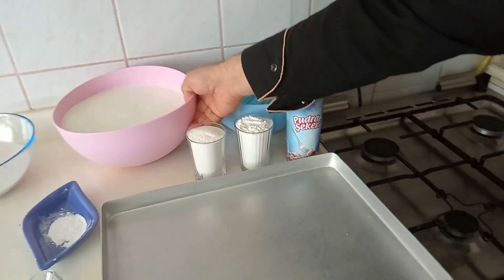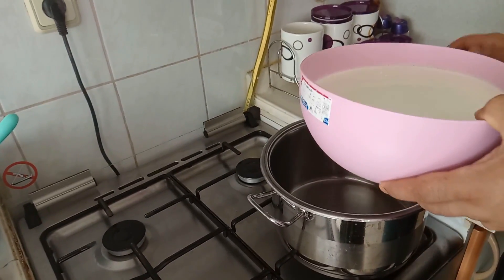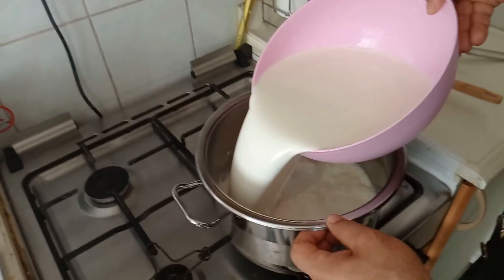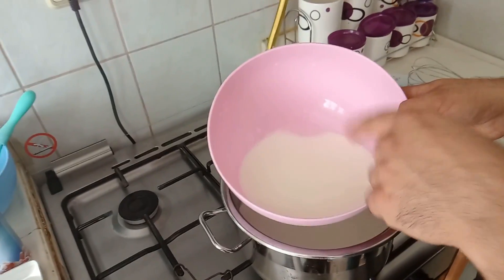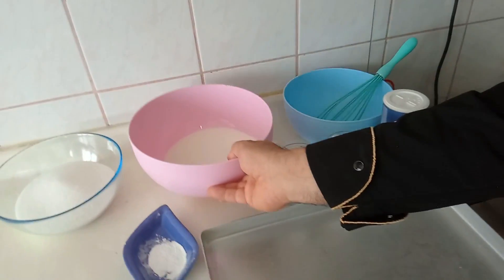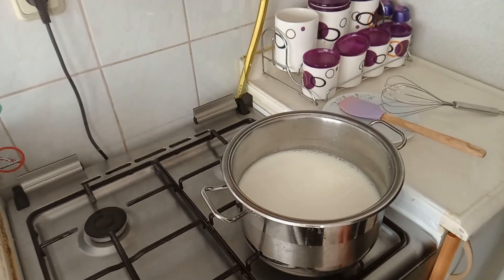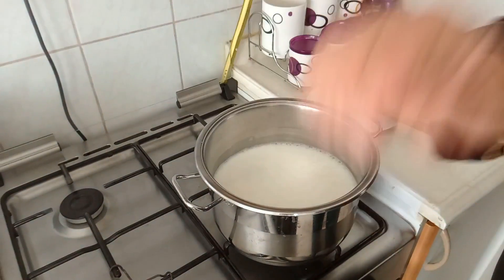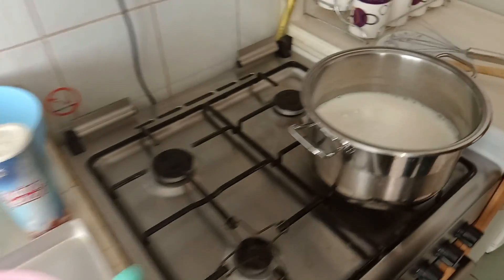Önce sütümüzü tencereye alarak başlıyoruz. Tabii hepsini boşaltmayacağız; sütümüzden çok az bir şey ayırttık. Bunun için de pirinç unu ve nişastayı çözdüreceğiz. Ocağımızın altını açalım. 1-2 dakika ılıyınca hemen nişasta ve pirinç ununu ekleyeceğiz. Sütümüz aşağı yukarı 2 dakika ılıdı.